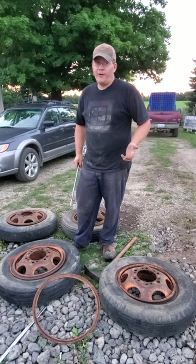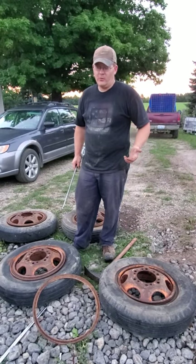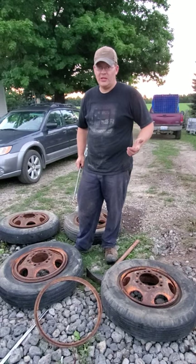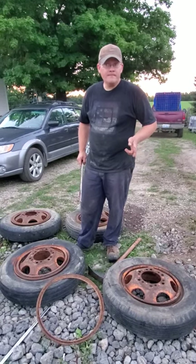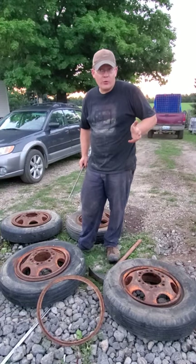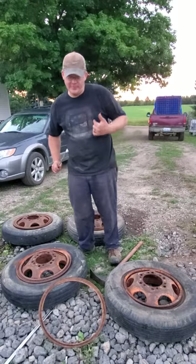They've been at the tire place for over five weeks. I had to figure something out — they couldn't figure anything out. I don't think they put a whole lot of effort into it. I got them home and after about three to four minutes of looking, I figured out how to take them off. Let me show you guys.